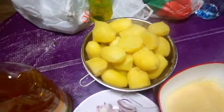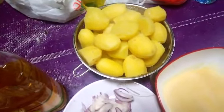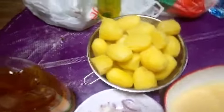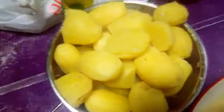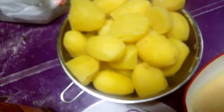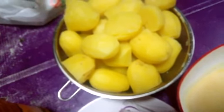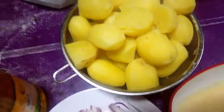Hi guys, good evening! Today I'm going to show you how to prepare potato hot pot — it's called Cameroonian hot pot. The first thing I did was boil these potatoes. First of all, you have to peel them, then boil for about 10 to 15 minutes. Make sure it's not overcooked — just pre-boil it, then remove it.